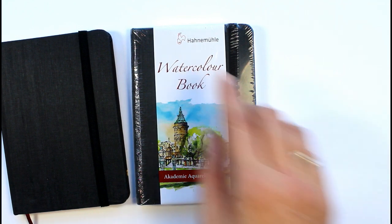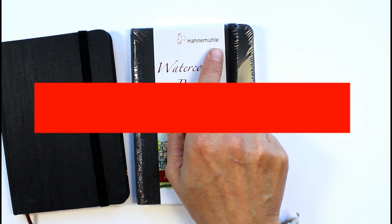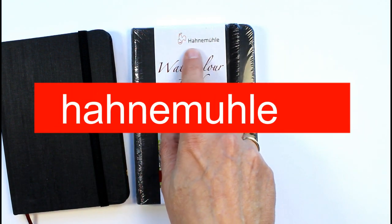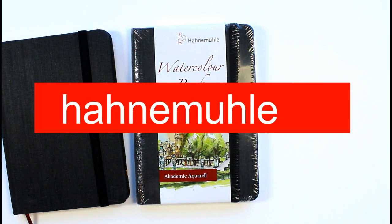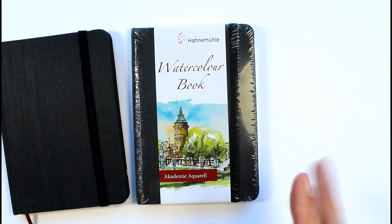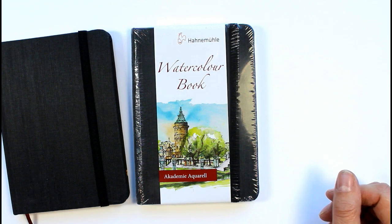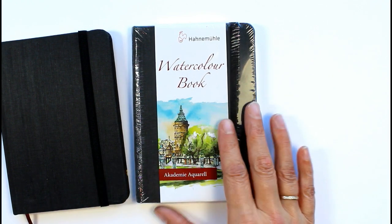I'm not going to pronounce the brand name because I'm assuming it's a German word, but I will put it on the screen for you. I've bought quite a lot of paper from them in the past - loose sheets and pads - and I really like their papers, so that was one of the reasons I chose it. When I had a bit of trouble finding them I thought, whilst I'm there, I'll buy two, which is why I've got two.